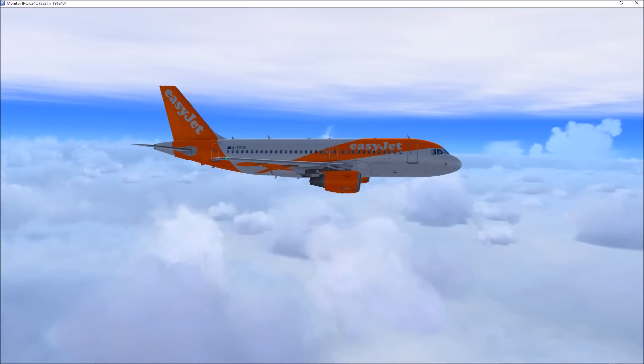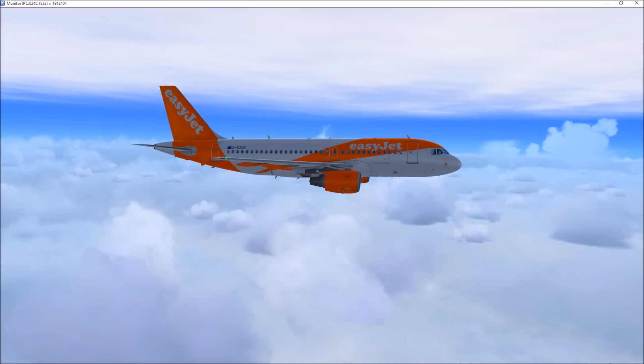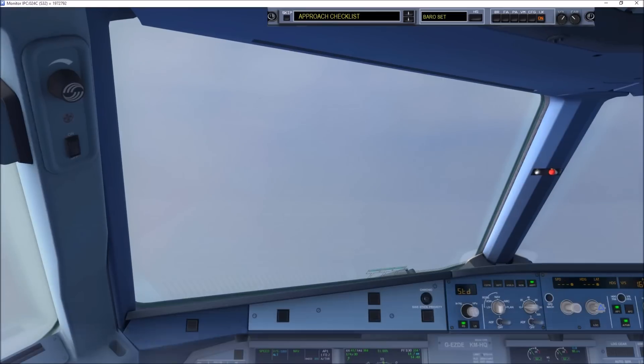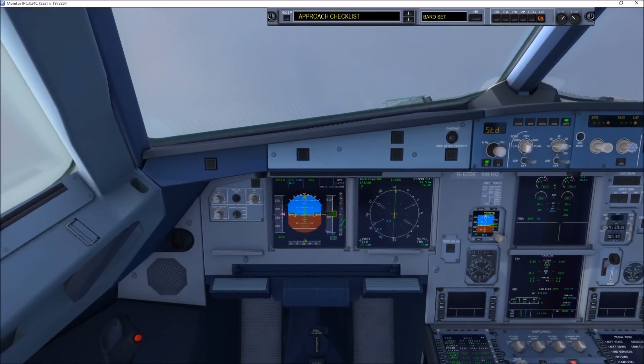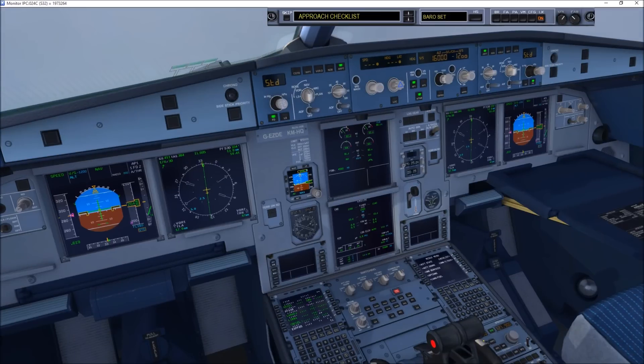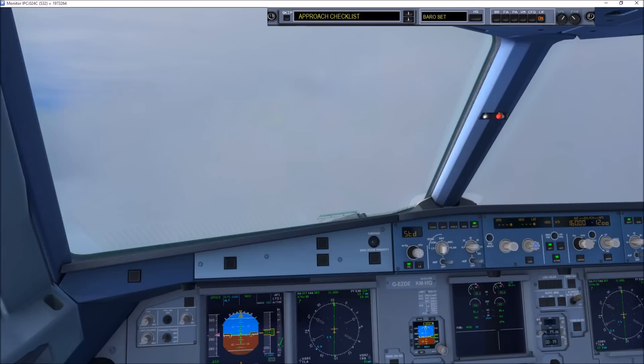725, maintain speed 220 knots, confirm right heading 240. Speedbird 439, confirm the 725. OK Speedbird 439, make sure. Thank you.